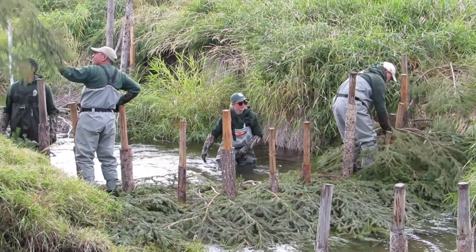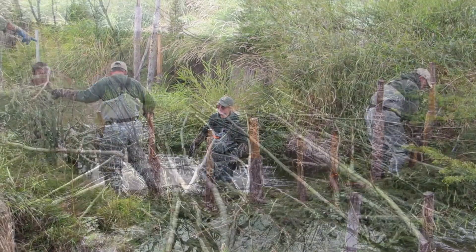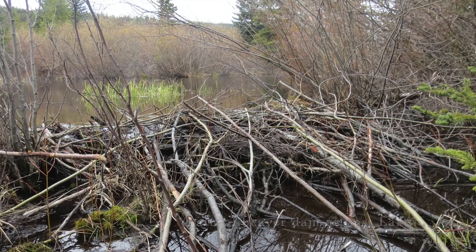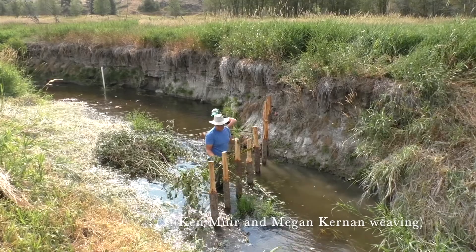Our goal is to build a structure with a wide base like a natural beaver dam. When OHA started weaving BDAs, we used the postline wicker weave technique that you typically read about in the literature.